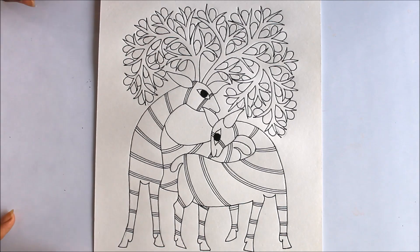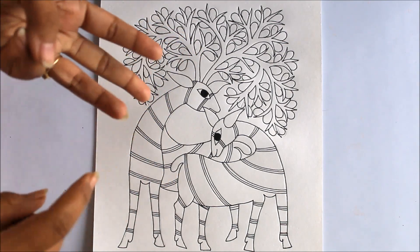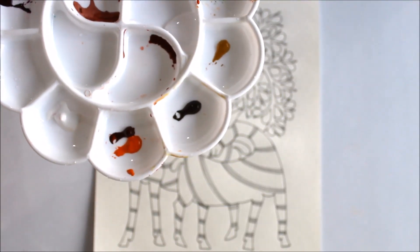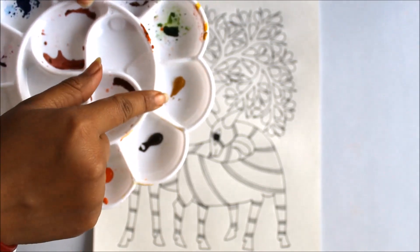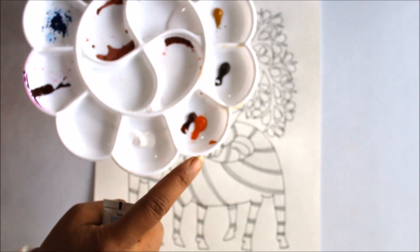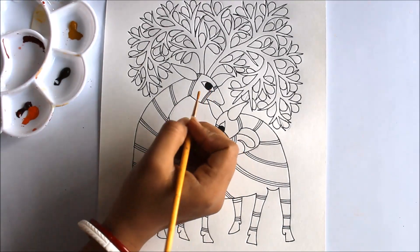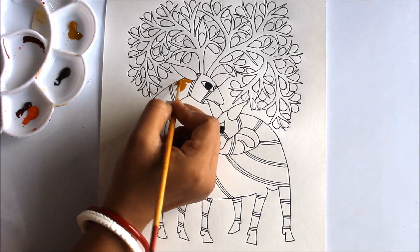Friends, here we have finally completed the drawing part and now we are going to start the coloring part. You can use watercolors, acrylic colors, or poster colors — that's completely your choice. I'm going to show you the colors I'll use for the deer. For the first deer I'm going to use yellow ochre, and for the body we are going to use raw sienna. For the second deer the body will be orange and raw umber.